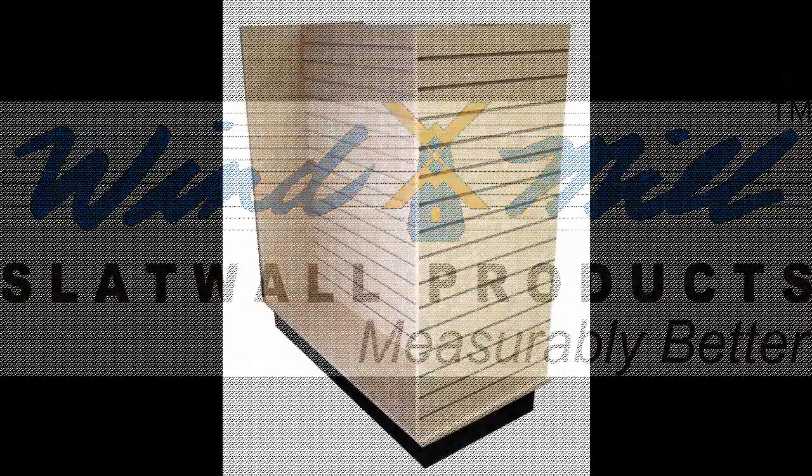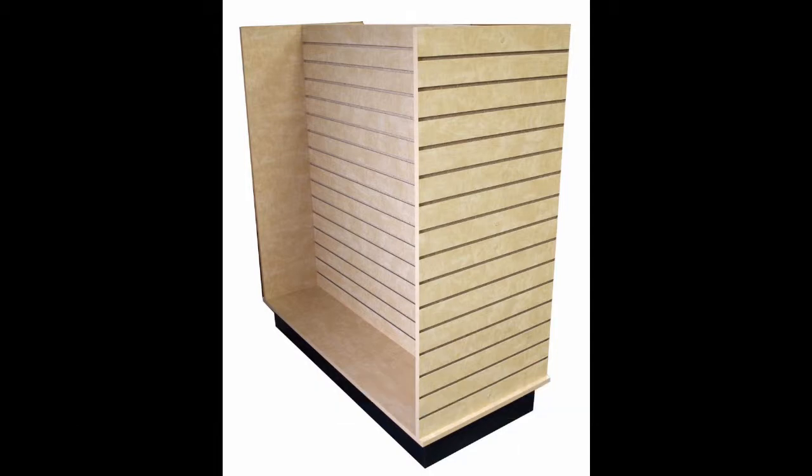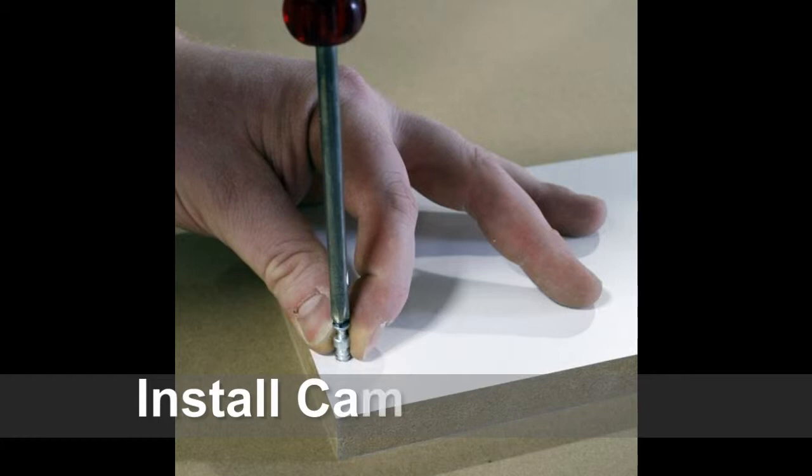This video shows how to assemble the windmill display series slat wall H unit. You can begin by installing the cam lock pins into the pre-drilled holes on the kick base using a Phillips head screwdriver.